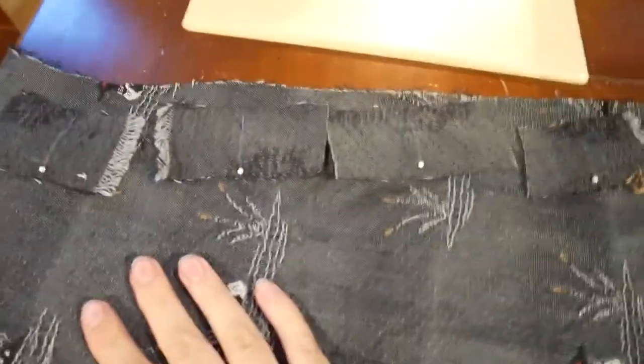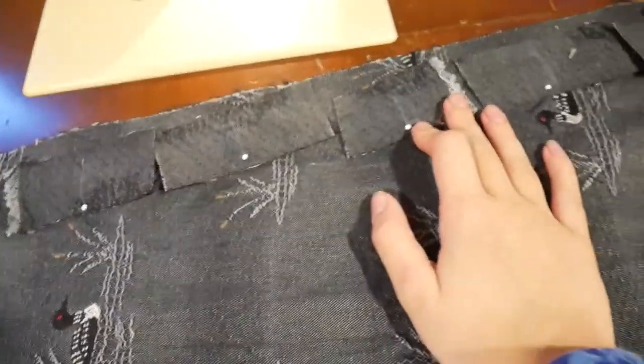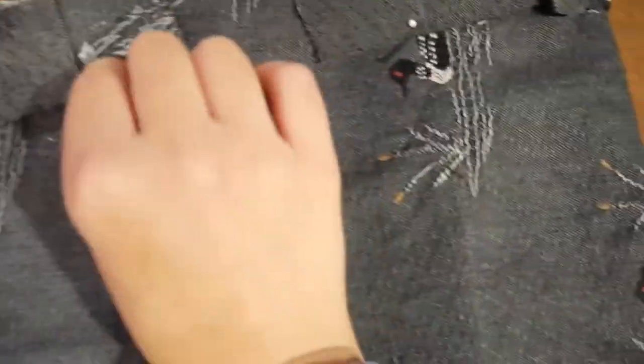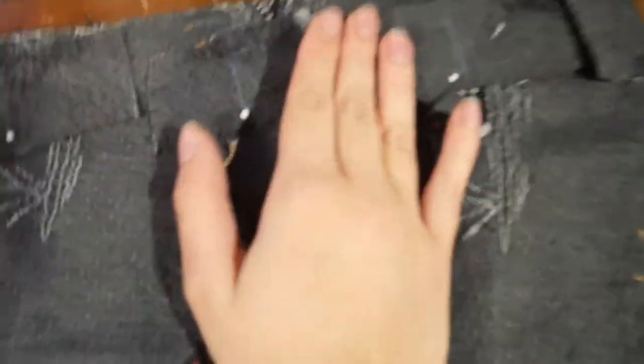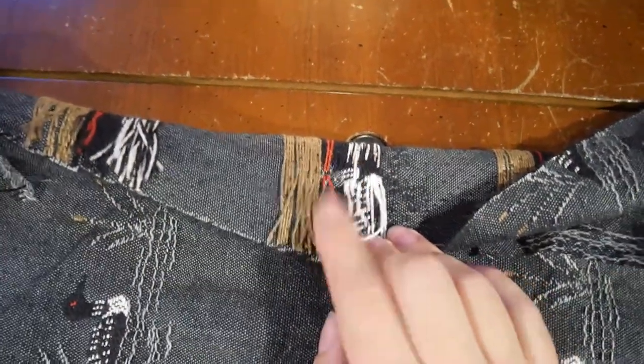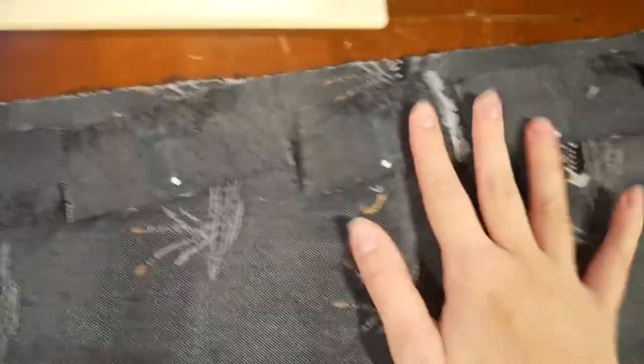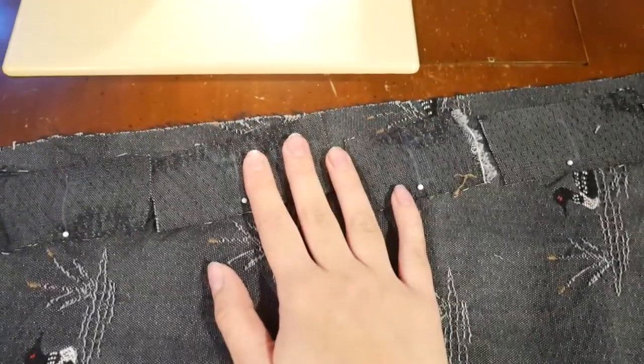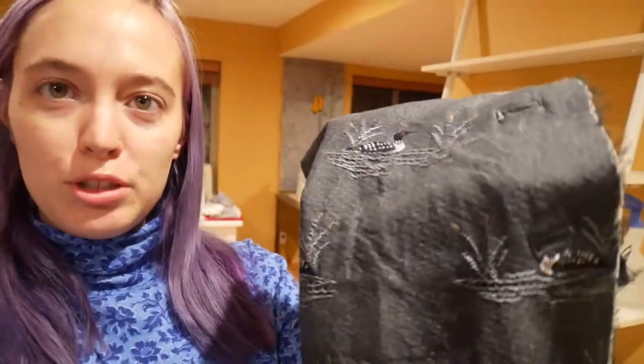We have our bound buttonholes ready to go. What I did is I measured a quarter inch bigger than the button and marked that on here. I chose strips with little to no embroidery specifically to be able to mark on them, because all the buttonholes are in the furry stuff on the back and I couldn't mark on that. Usually I'll mark on the actual garment, but in this case we're marking on these guys. I have all of my bound buttonholes here — those are done. That is it for tonight.